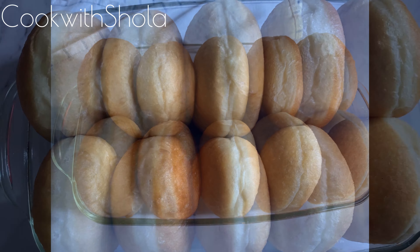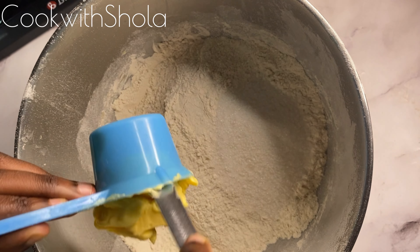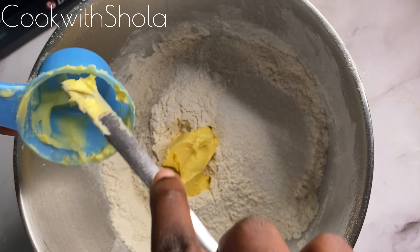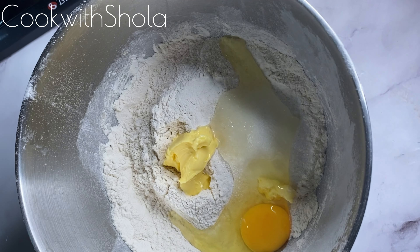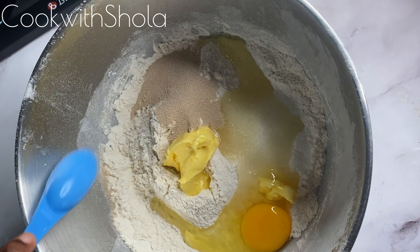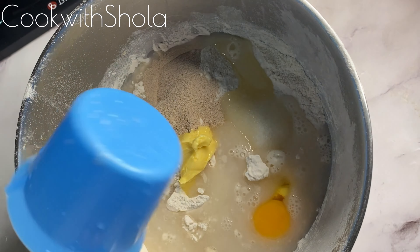Hi guys, welcome back to my channel. Today we're making filled donuts, or bombolini. We have your flour, sugar, margarine, egg, yeast, and room temperature water.